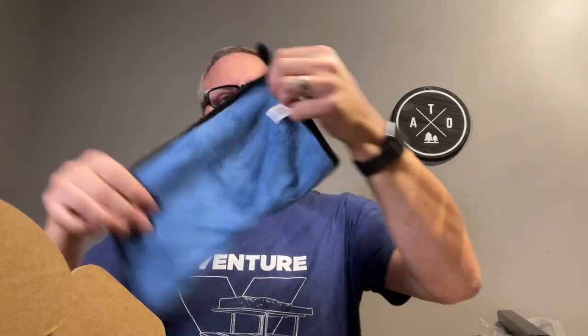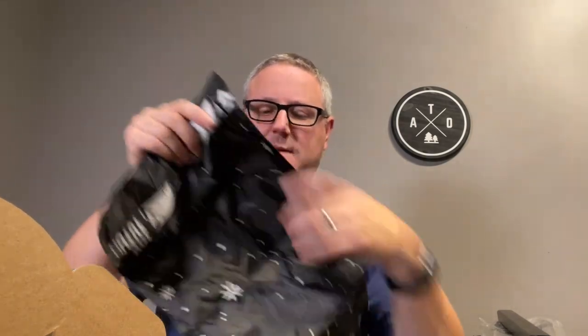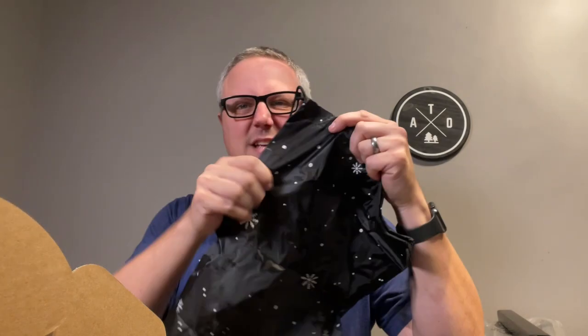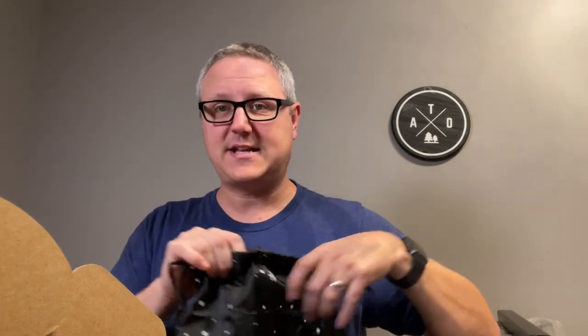I'm going to unbox this and show you everything that comes with it. It does come with a really nice, thick, heavy microfiber type towel — I'm assuming that's just for drying stuff off. Like I mentioned, it comes with a bag, so you can keep everything in this. You're going to use this for snow and this is kind of like a waterproof material. So when you get done with it, it folds back down, fits in this bag, and you could throw it in your drawer systems, your trunk, under your seat, wherever you want to store it.